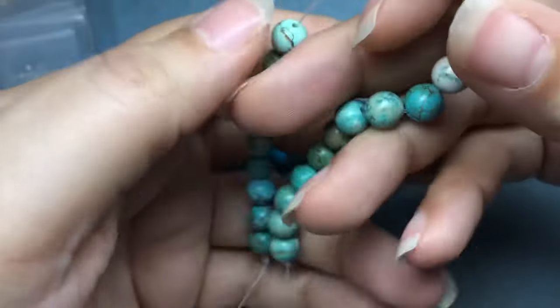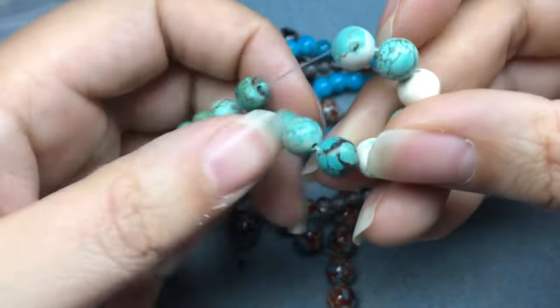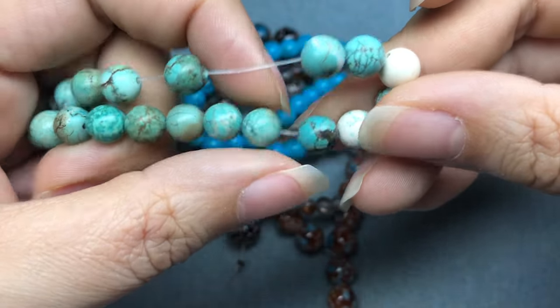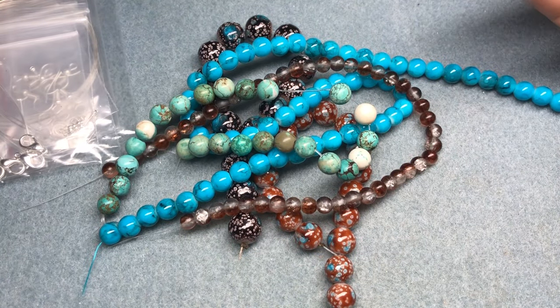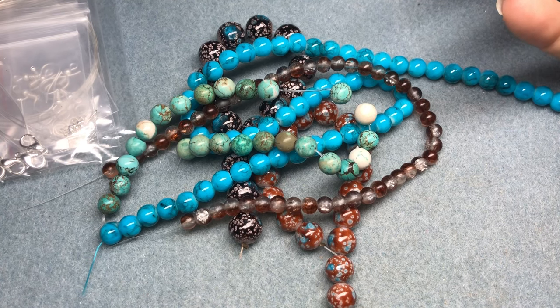Eight millimeter turquoise gemstone beads on a seven to eight inch string — these are dyed but this one actually looks like turquoise. I know it's not, but they did a really good job making it look like turquoise. These are really cool. I like this color palette — obviously turquoise is in the name of my channel.